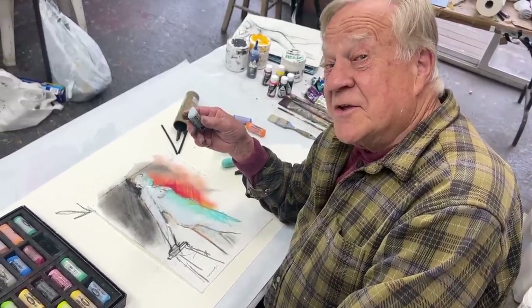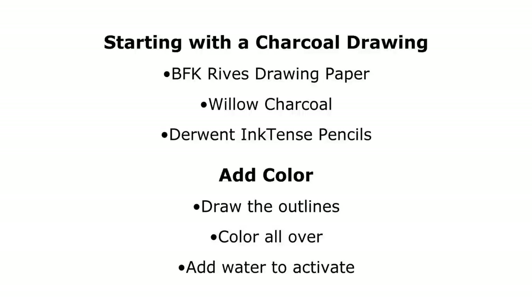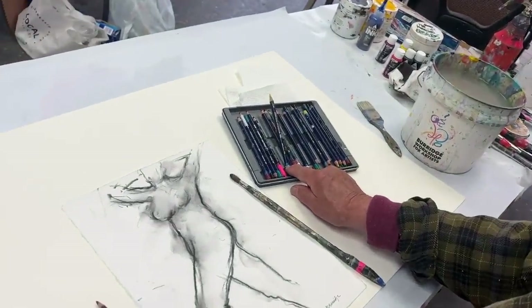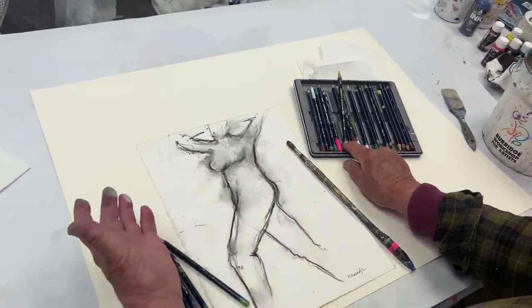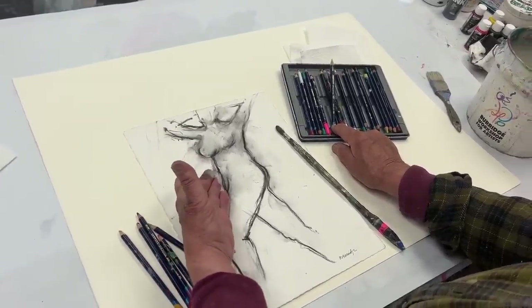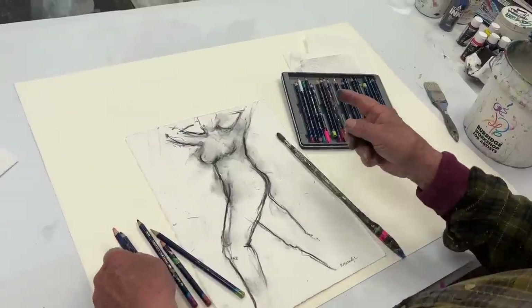Now let me show you another technique I love to do. It's called drawing with colored pencils, and I'm using Derwent Inktense. They're spectacular — I draw with them while they're dry, and then you add water to it and it turns into this incredible watercolor. The best part is it dries with the same intensity as when it was wet. How cool is that? And it's permanent.